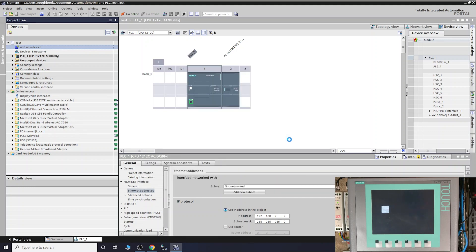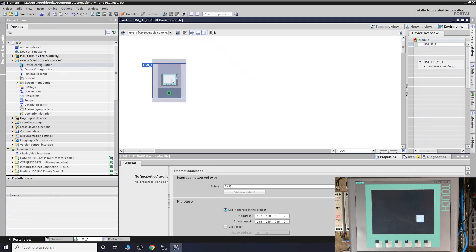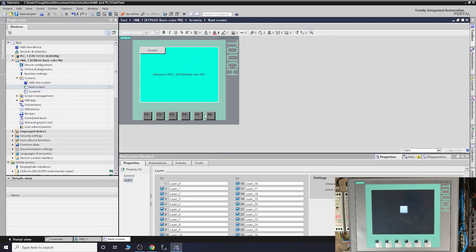Here we are - as you can see in the project tree it's already opened up for us. To change the IP address, we do it in here. Our IP address for the controller we already know - subnet 2, address 3. That's pretty much it. Then go into your screens and start programming. Once you're happy, just click Download to Device and it will download the program into the device. This is where you would need your source file if you want to work from a different laptop.